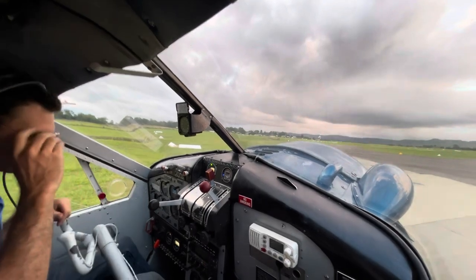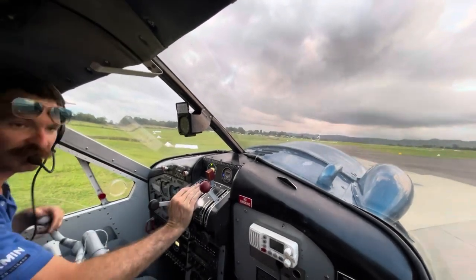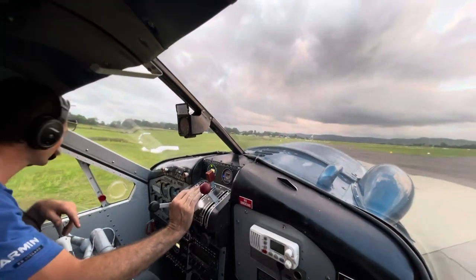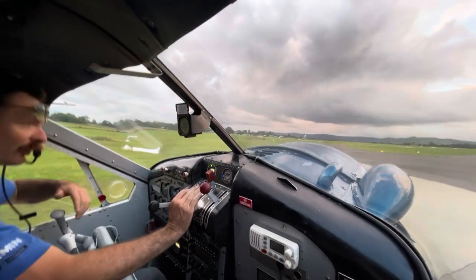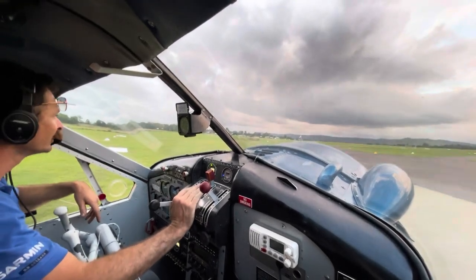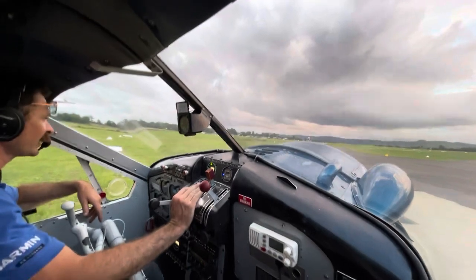Okay, temps are up sufficiently that we can taxi. We're sitting on concrete here, so it rolls quite easily, and with the higher pressure tyres rather than the bush tyres, they roll a bit easier on the first taxi of the day.